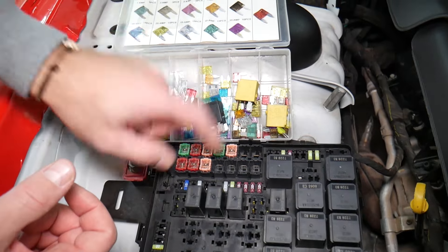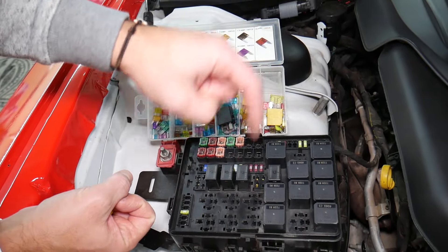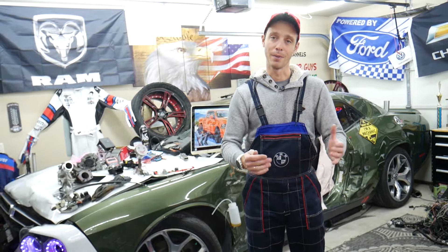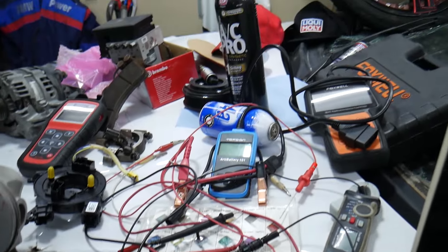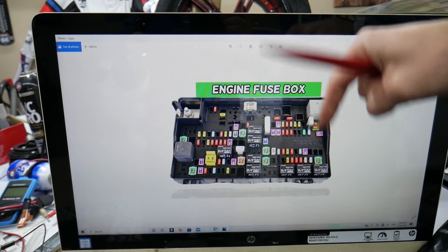Always test your fuses and always test relays. We'll put links in the description below where you can find videos for testing a fuse and testing a relay that will explain everything you need to do. If you need to buy any parts or tools for your Dodge Ram — fuses, relays — at a really good price with quick shipping, we'll also put a link in the description for your convenience.